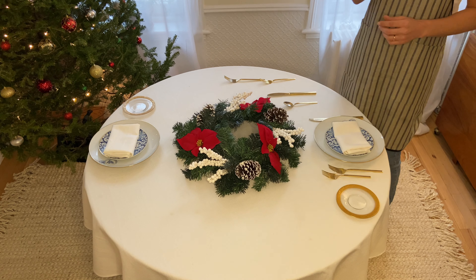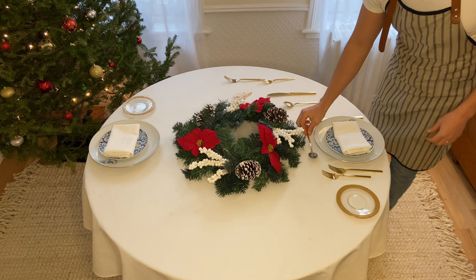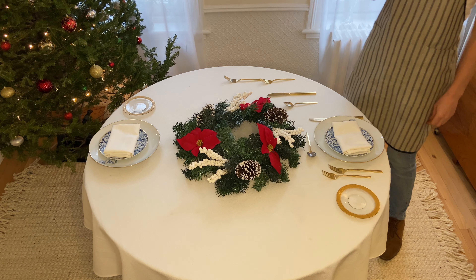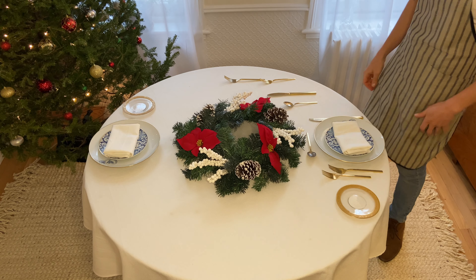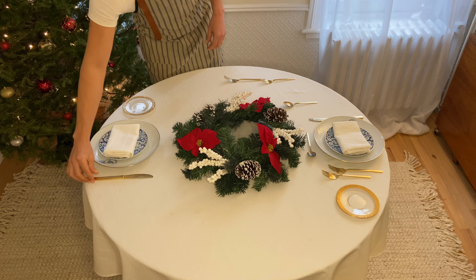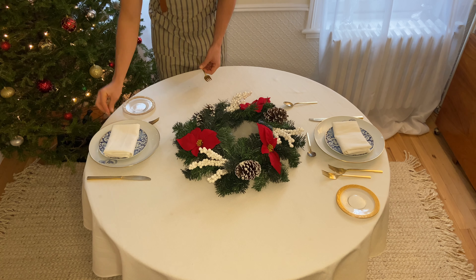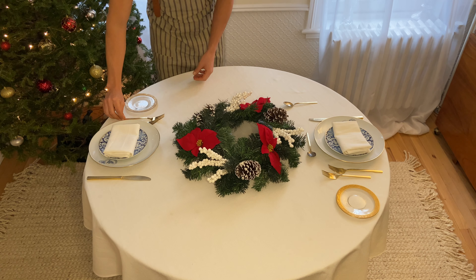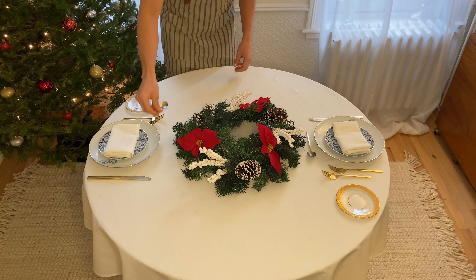This is going to be the spoon that I will be using for dessert. I will be serving ice cream with a little bit of strawberries, but if you're serving cake you could do another small fork for dessert. It all revolves around what you're serving. We're going to do the other side and add this fork right here.